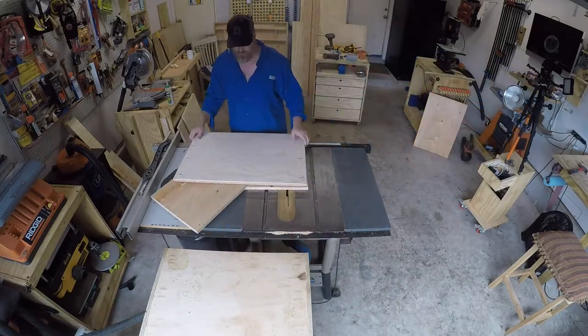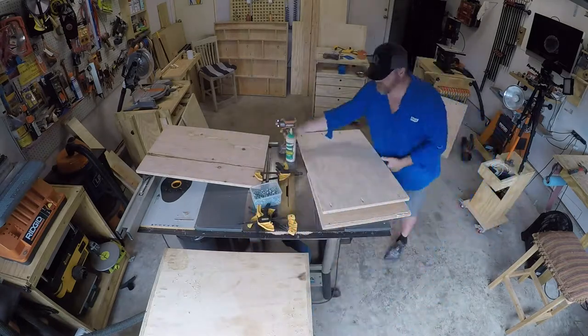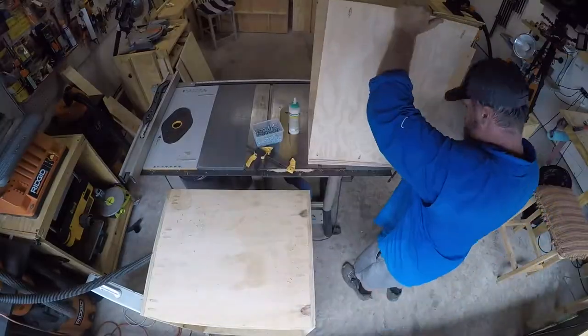Now that the table is built, I'm going to go ahead and move to the cabinet. I actually put a clamp on the inside edge of the shelf because the Kreg jigs tend to want to pull forward, so that clamp is kind of like a built-in stopper.